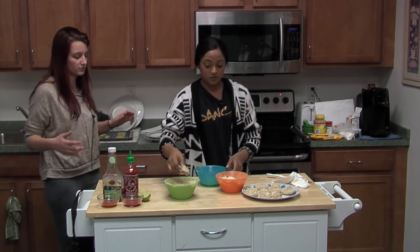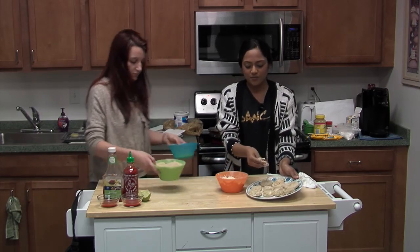The next recipe, the edible cookie dough, is really useful for Valentine's Day.